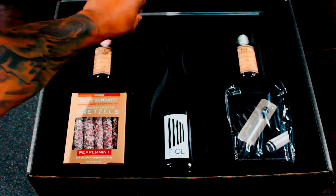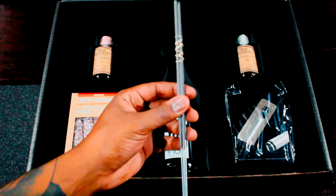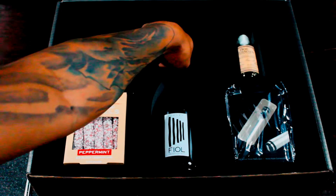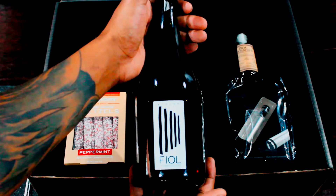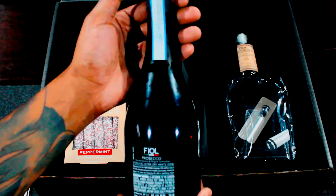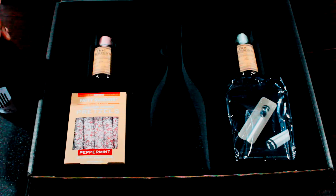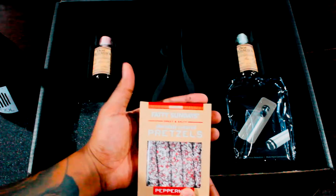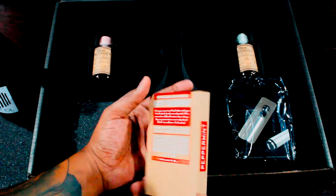We have sparklers — nice sparklers here. I guess we start with the big bottle: this is the foil prosecco. It looks pretty good actually. We also have Fatty Sundaes chocolate covered pretzels, peppermint flavor.